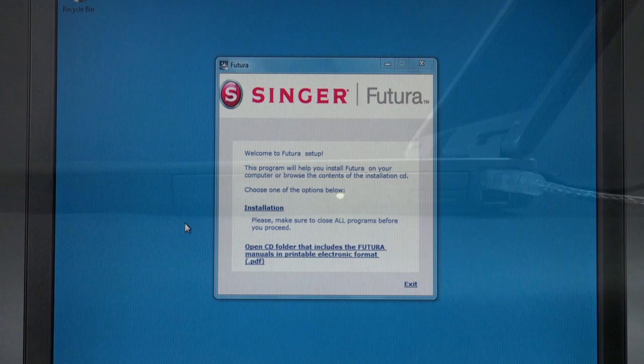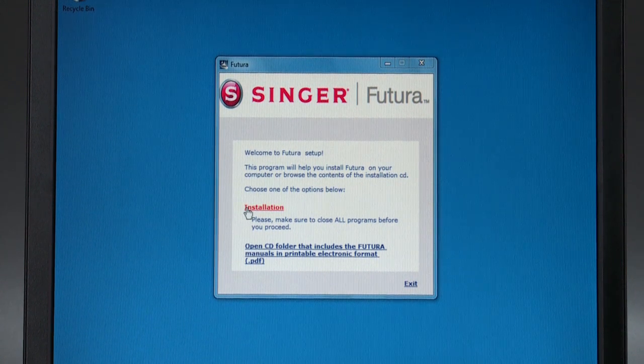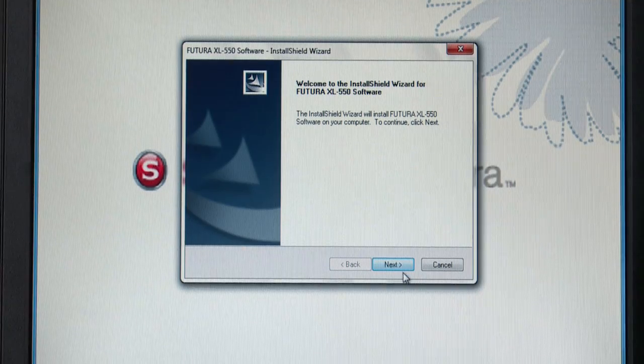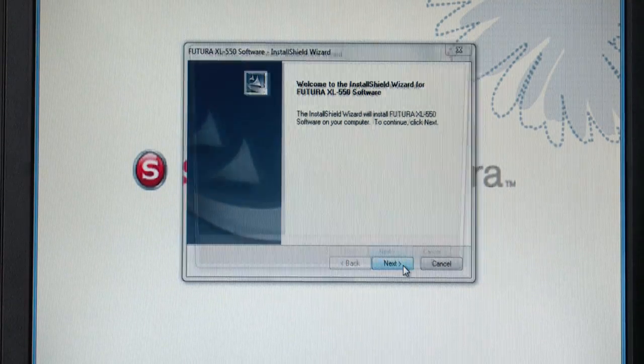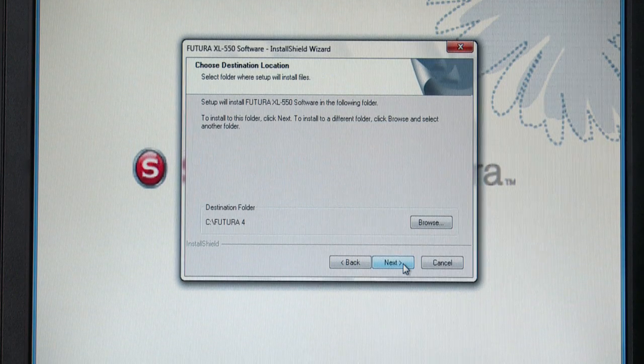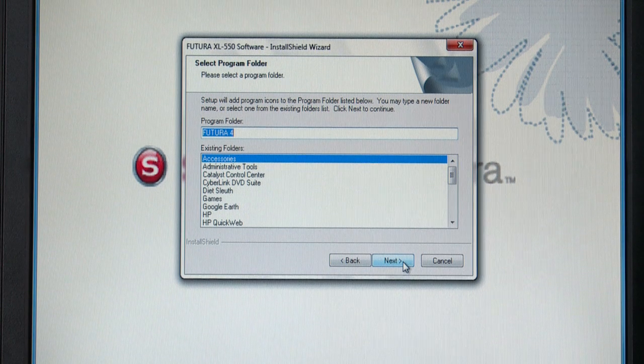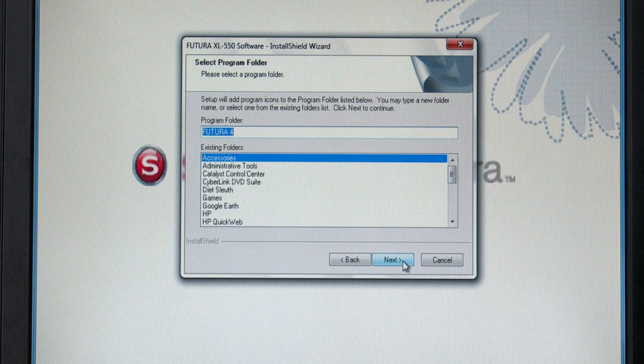After several seconds, a window will appear. Click on Installation. Click on Next to move on to the next screen. After reading and agreeing with the terms given in the license agreement, click on Yes. The next window asks you to select the software destination. Use the default selected destination which has already been selected for you. Click on Next to continue. Now you are prompted to select the program folder where the shortcut for the software will be stored. Click on Next to continue.